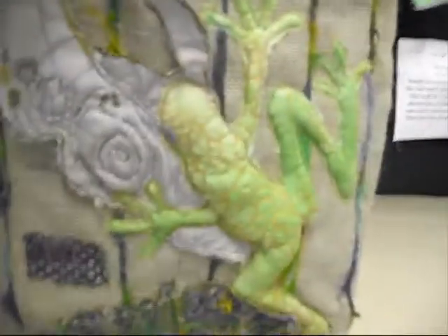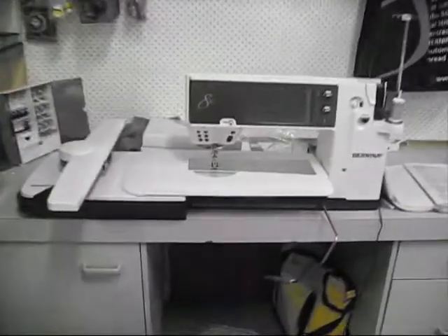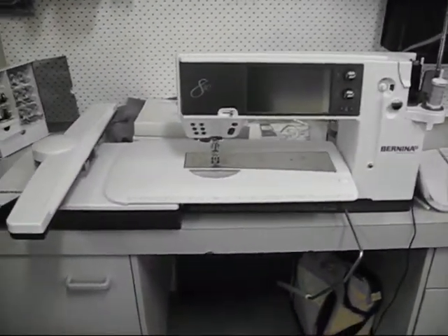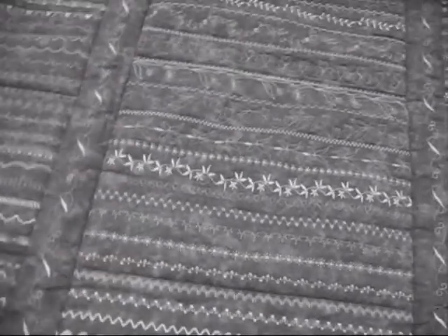Look at this amazing bag — look at that frog! That's Wendy's new machine. Wendy's made this sampler quilt using all the stitches on the new machine, which is the Bernina 830. Amazing.